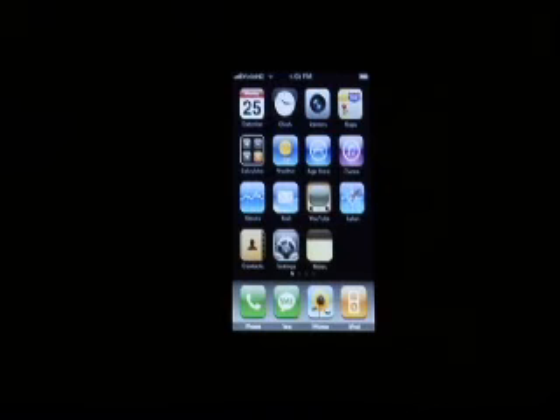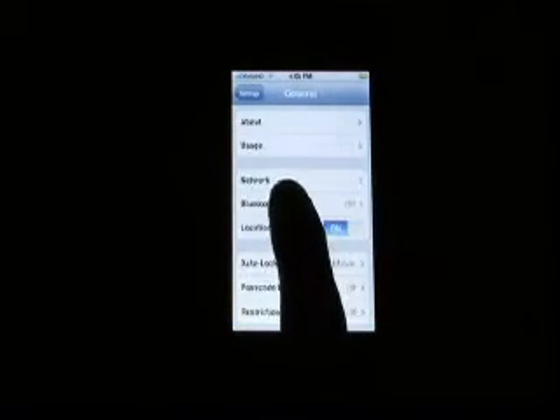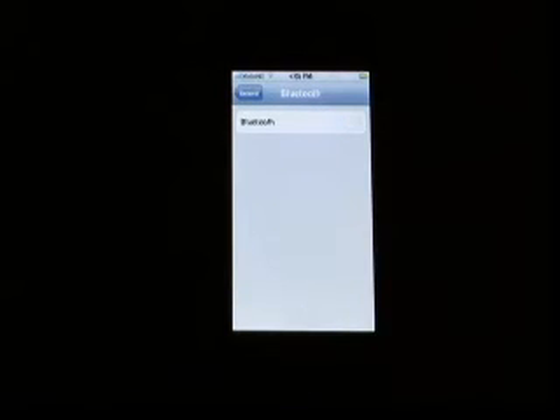From the main menu, touch Settings. Then touch General. Touch Bluetooth. Slide the Bluetooth bar to On. The iPhone's Bluetooth is now on and discoverable.